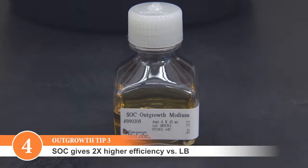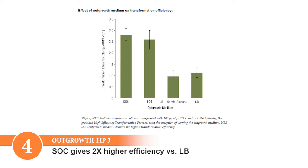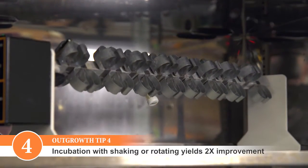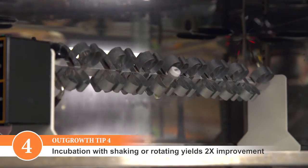SoC gives two-fold higher transformation efficiency than LB medium. Incubation with shaking or rotating the tube gives two-fold higher transformation efficiency.